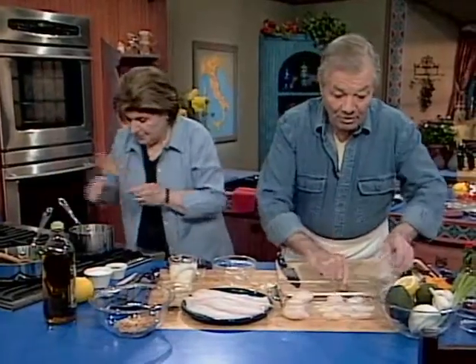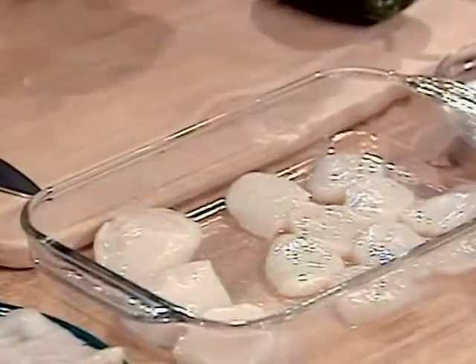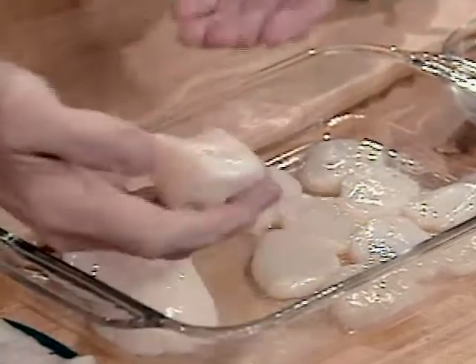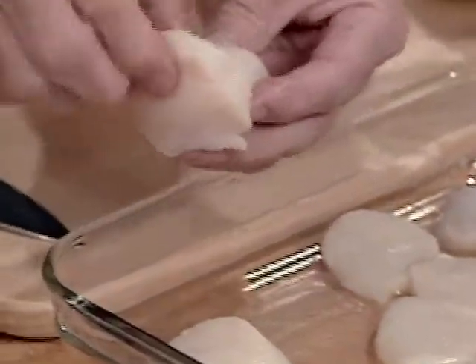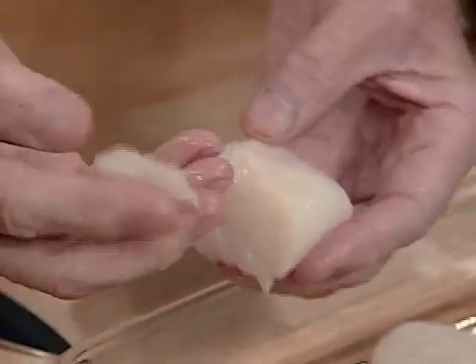The scallops I have here are already cured. Those are heavy — what we call the large diver scallop, quite large. And you can see on the side here, if there is that sinew, you would want to remove it.